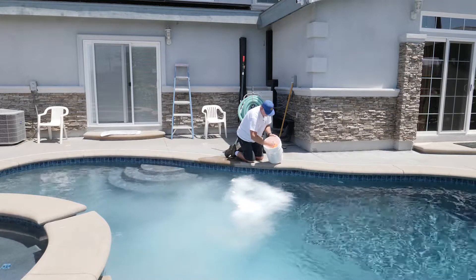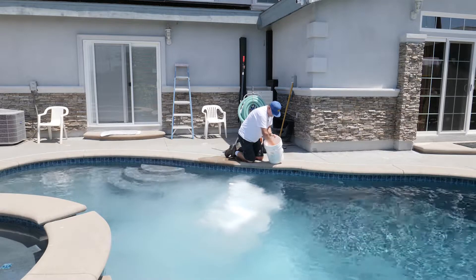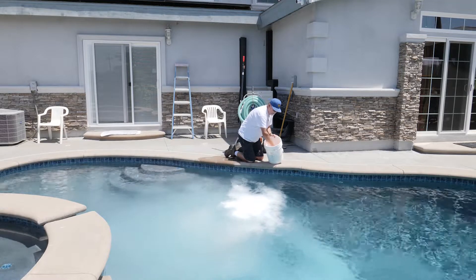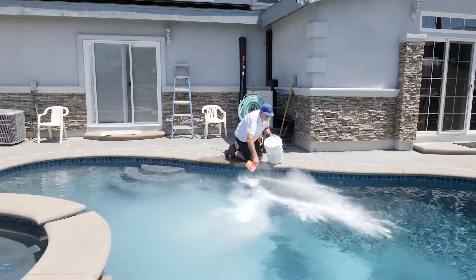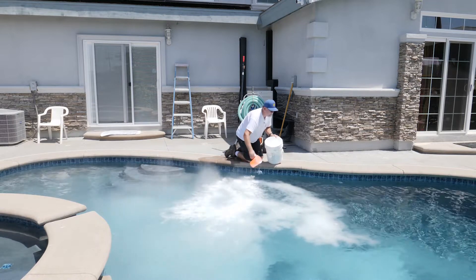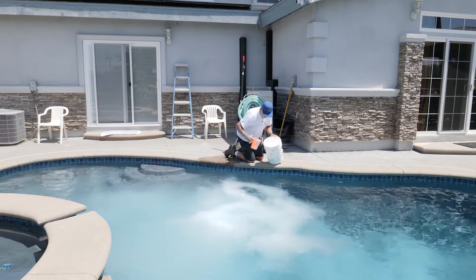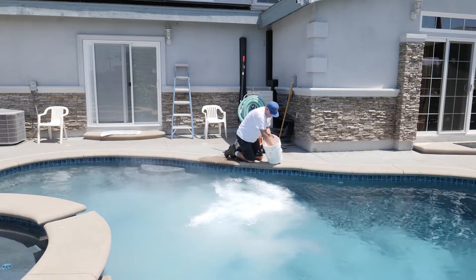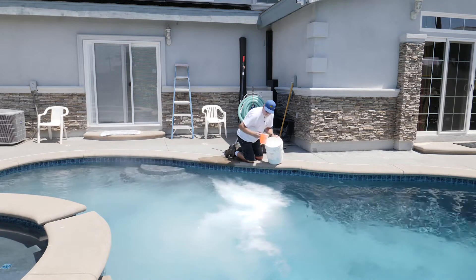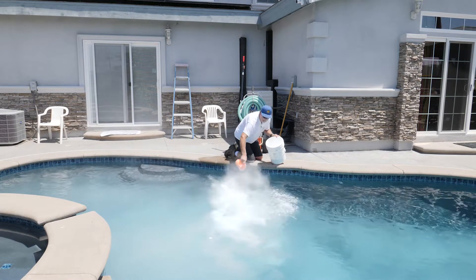All you do is just keep broadcasting it. There's about 25 pounds here. The way you figure this stuff out is basically it's half of what borax would be. Borax calls for 60 pounds, so this stuff would be about 30 pounds.